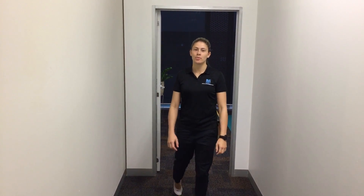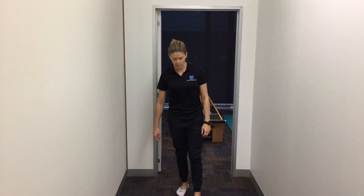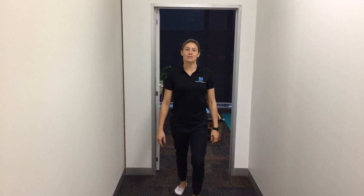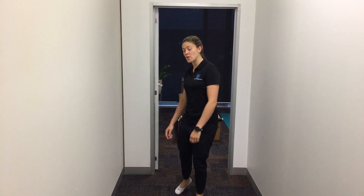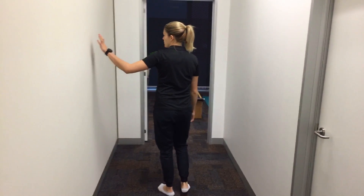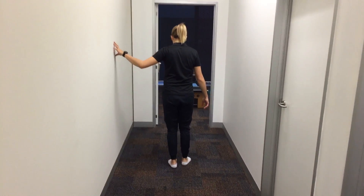Michelle from Melbourne Osteopathy here, giving you an exercise to help your plantar fasciitis. This one is what Matt likes to call a Michael Jackson — we're walking backwards, just doing it really slowly and purposefully. You can use the wall for support if you need.